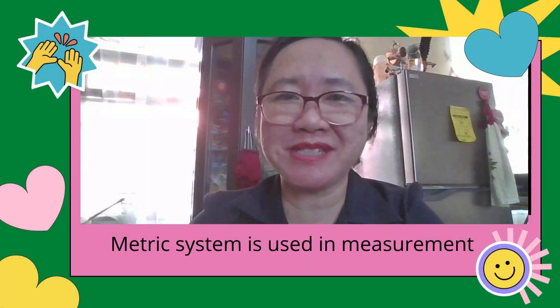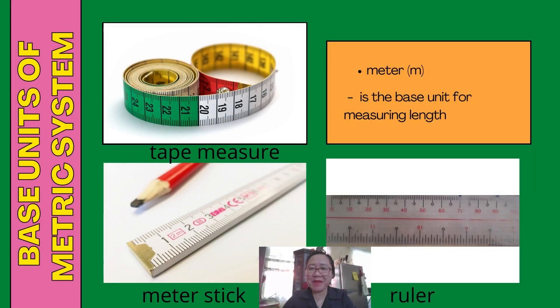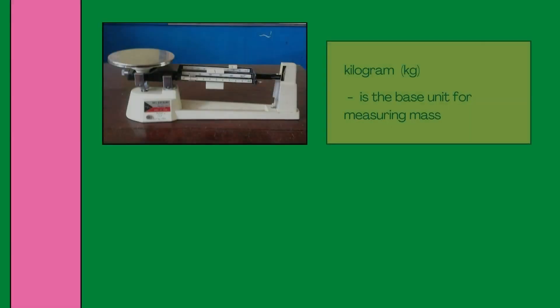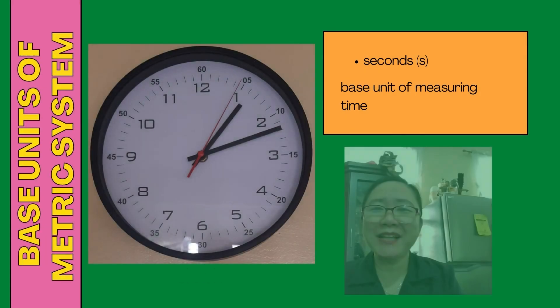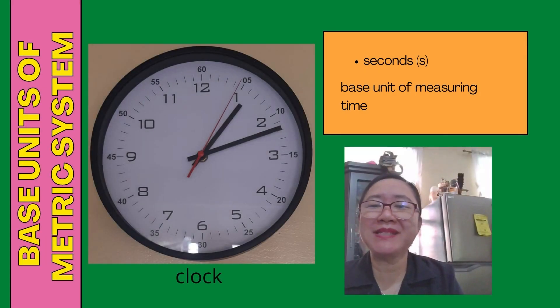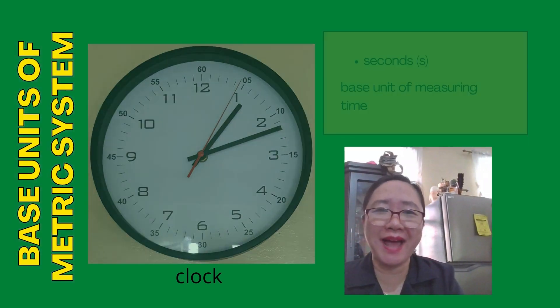In measuring, the metric system is used. The base unit for measuring length is meter, symbol m, and the instruments used in measuring length are tape measure, meter stick, and a ruler. The base unit for measuring mass is kilogram, and the instruments used are triple beam balance and electronic balance. Another base unit of the metric system is seconds, which is the base unit of measuring time, and the instrument used is a clock.